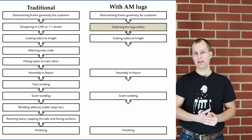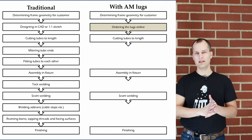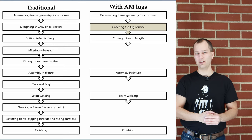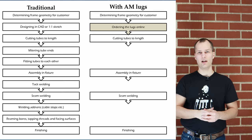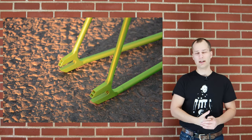Since we're bringing the heat input further away from those critical mating surfaces, there's no need to ream, face, or chase threads after welding. All of the tolerances stay true even after welding.